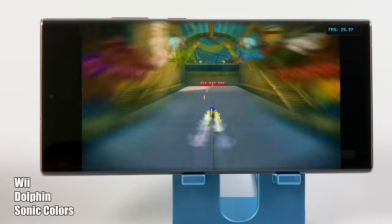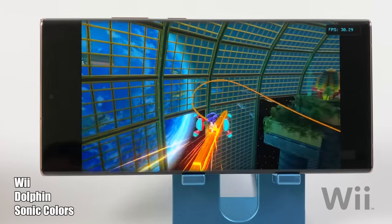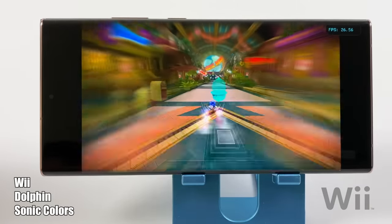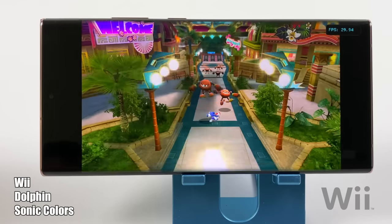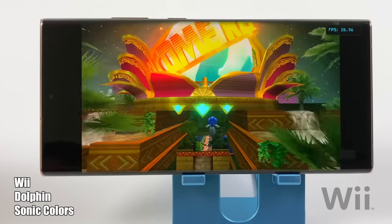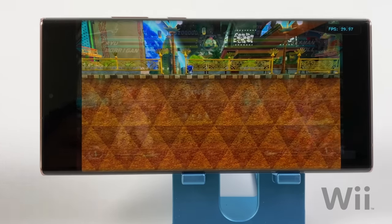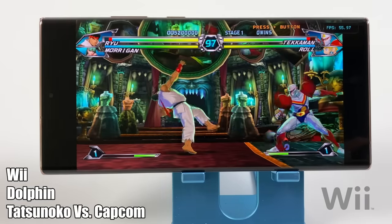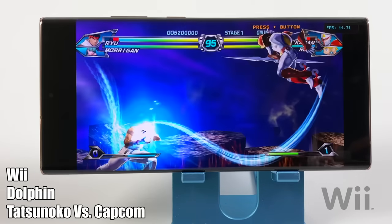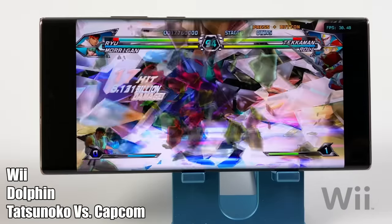I also wanted to test a couple Wii games using the Dolphin emulator. This is Sonic Colors, which natively ran at 30fps on the original hardware, and we're hitting 30. Performance here is really good - I'm still upscaled to 1080p using the Vulkan backend. But this doesn't mean every Wii game is going to run at full speed, because when I moved over to Tatsunoko vs Capcom, which is a harder one to run, I ran into a lot of issues. There are just a lot of effects on screen, and when I start pulling off special moves everything slows down. This is not a shader cache issue because after it's cached, it keeps doing it.